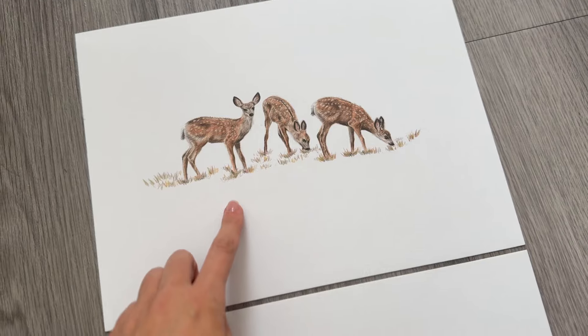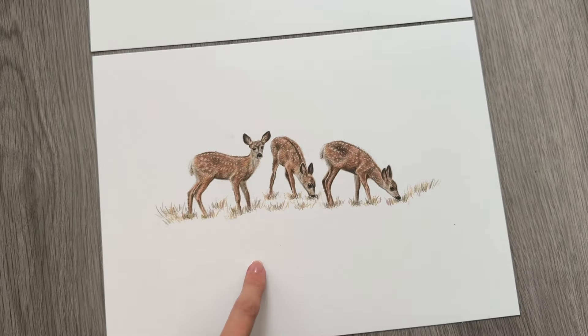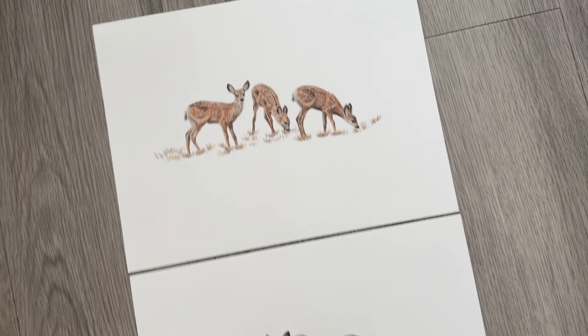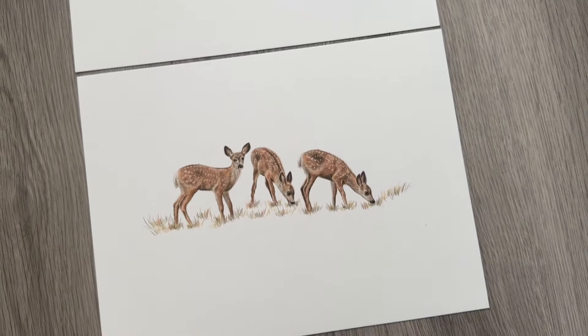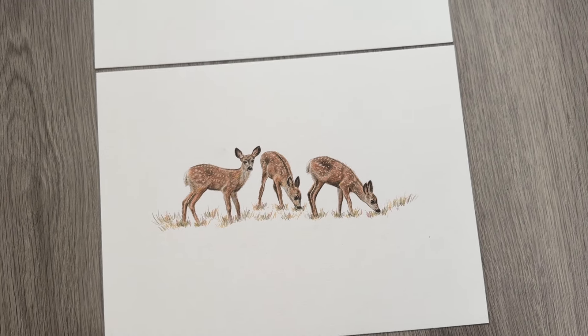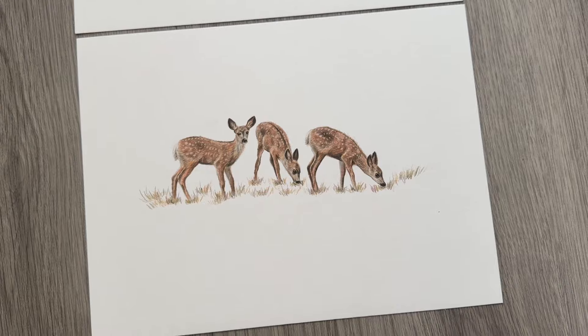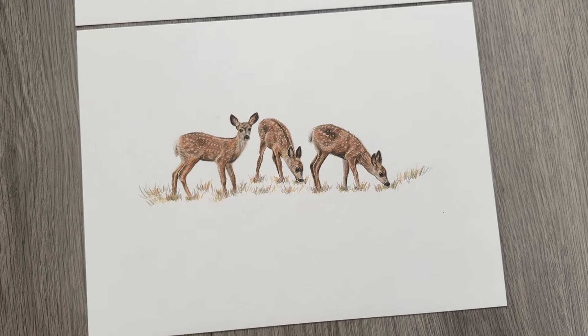This was my first attempt and this was my second attempt — exactly the same size, exactly the same colours used. So at least now I know that the colours I picked out the other day are definitely the colours I'm going to need for the tutorial, and I know exactly what I need to order now.